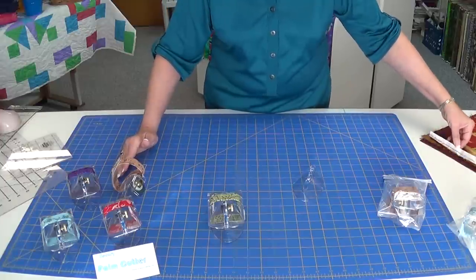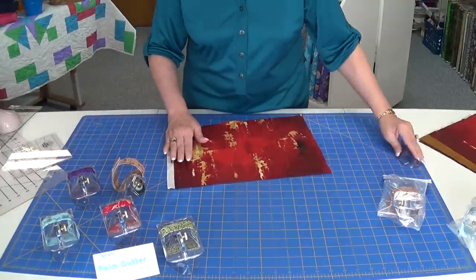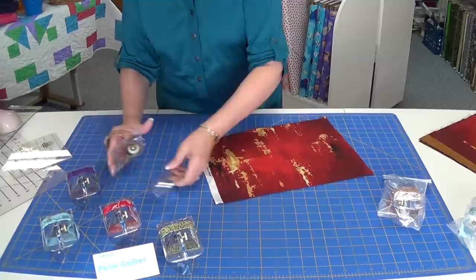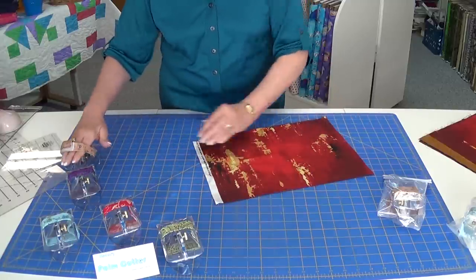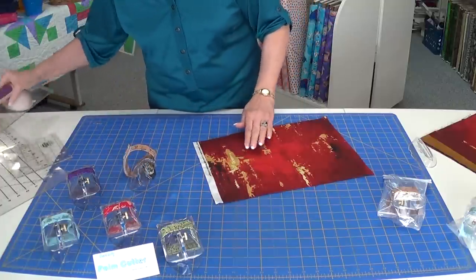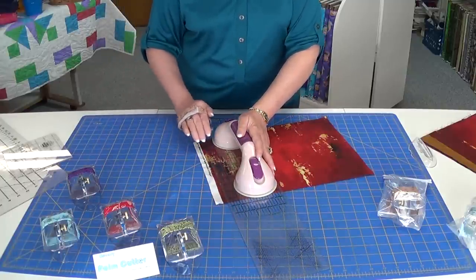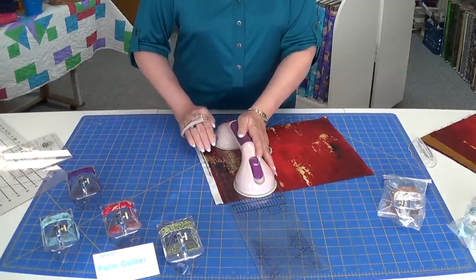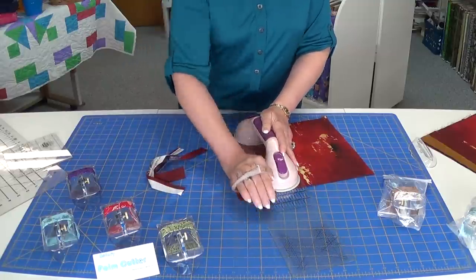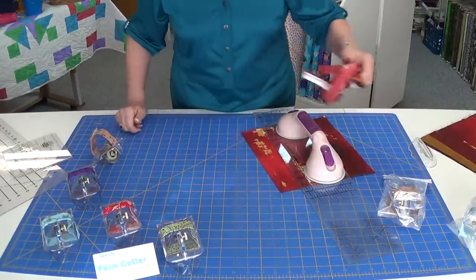I'll show you how I use my cutter. When I set it down, I set it to the side or I will set it in its case. When I'm doing a lot of cutting, I just set it to the side so I can reach in, grab it quickly, and keep going. I start with my straight edge — you can feel the blade line up — and I cut. Just nice and gentle.